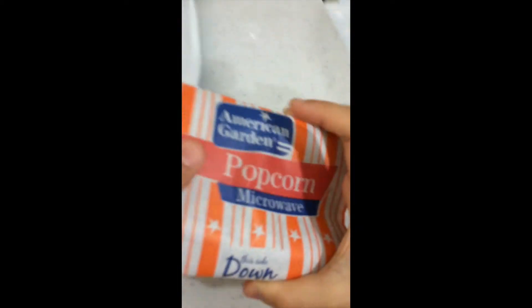Today we'll show you how to make popcorn. First, you buy this thing from the supermarket.